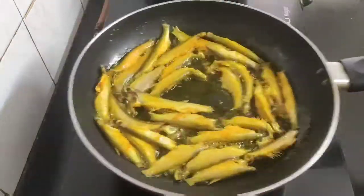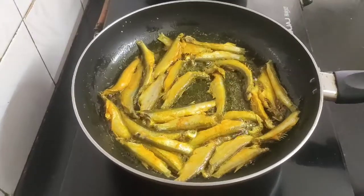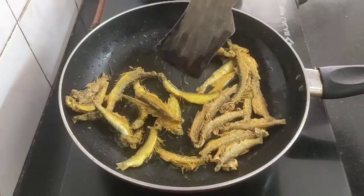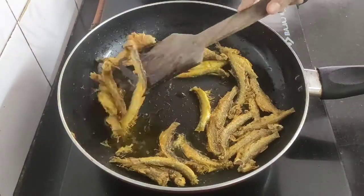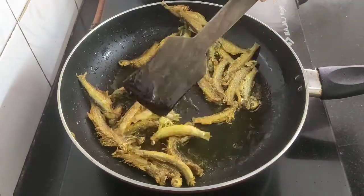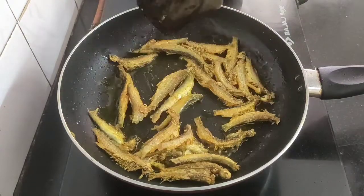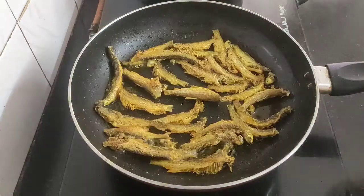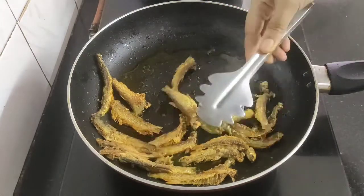I have arranged all the anchovies in the pan and we will fry them until they turn golden brown from both sides. It's time to flip the fish and fry the other side as well. By now the anchovies are fried golden brown from both sides and they are very crispy.